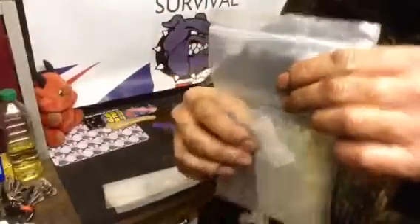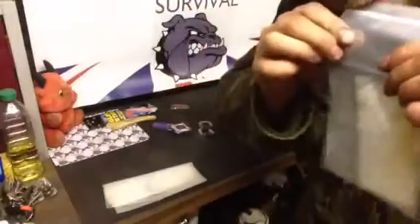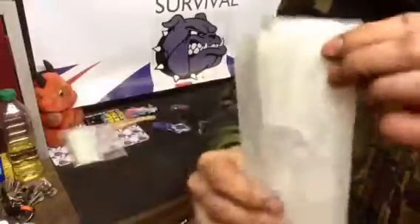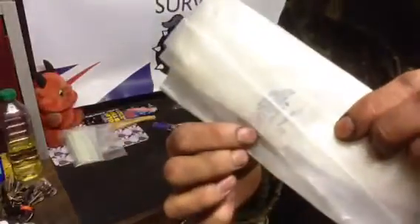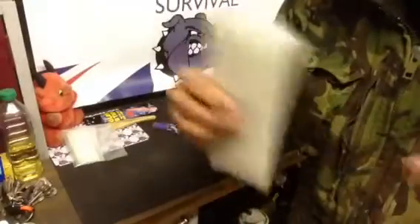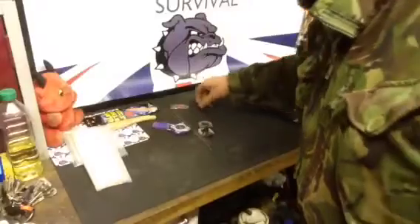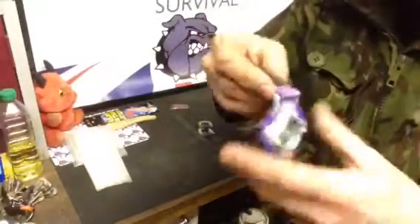Another ziplock bag — this one's got some straws and a couple of water purification tablets in a waterproof bag. Fill the bag with water, drop a tablet in, half an hour later drop a straw in and drink. Some more bags and more water purification tablets — you can use the bags for collecting nuts, berries, wild foods, tinder, and so on.